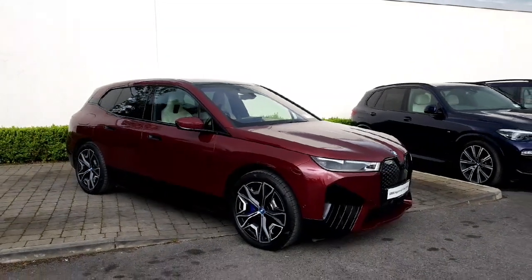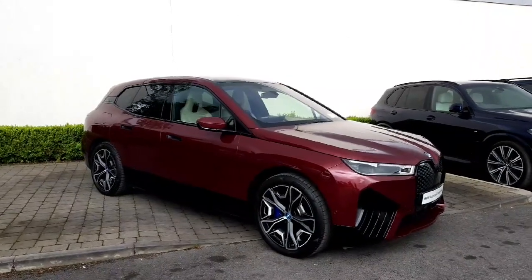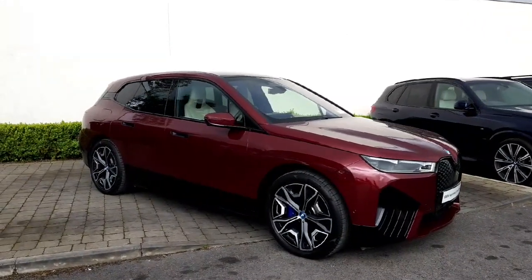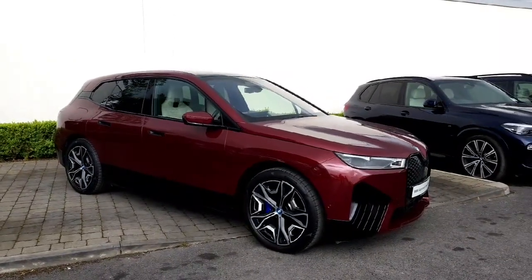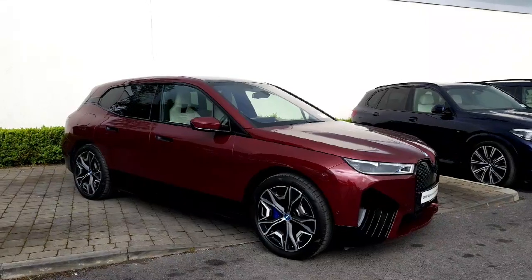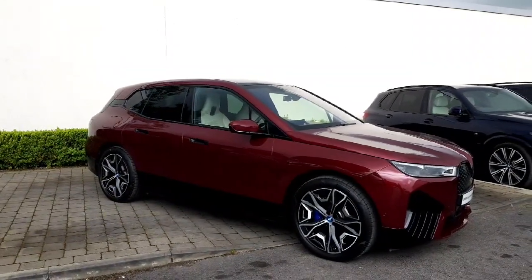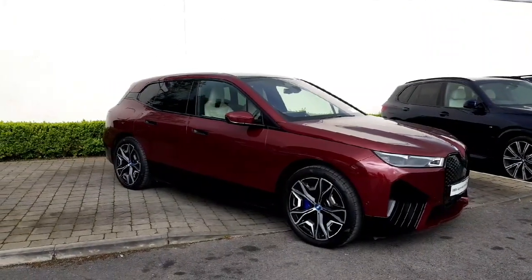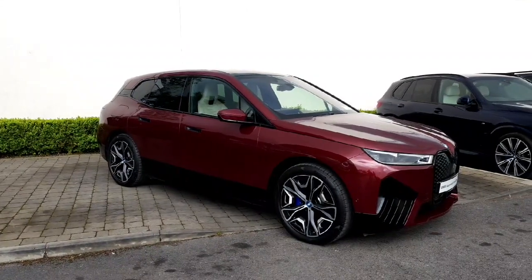Hi guys, hope everyone's doing well. Andrew here in Colm Quinn BMW in Athlone, and a quick one in front of you, we have the BMW iX xDrive50 M Sport, full electric model with BMW, finished in the individual Aventurine red — that is part of the individual catalogue, so it's a rare colour you'd see on these, with the 22 inch alloys and some spec including the Comfort Plus pack and the Visibility pack. I'm going to walk around this and show you everything on it, hopefully you'll enjoy.